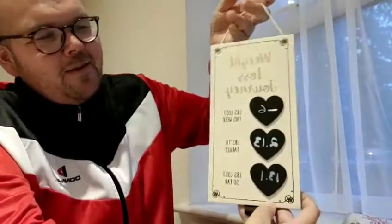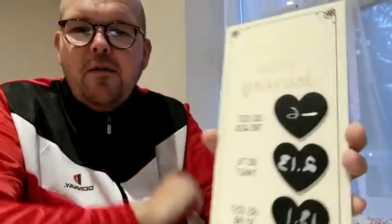And obviously it comes with this little hanger as well. So £1.99 — I got this one from The Range in Derby. It was in a weird place, like on a corner. You know they have little items on the corner. That's where it was.